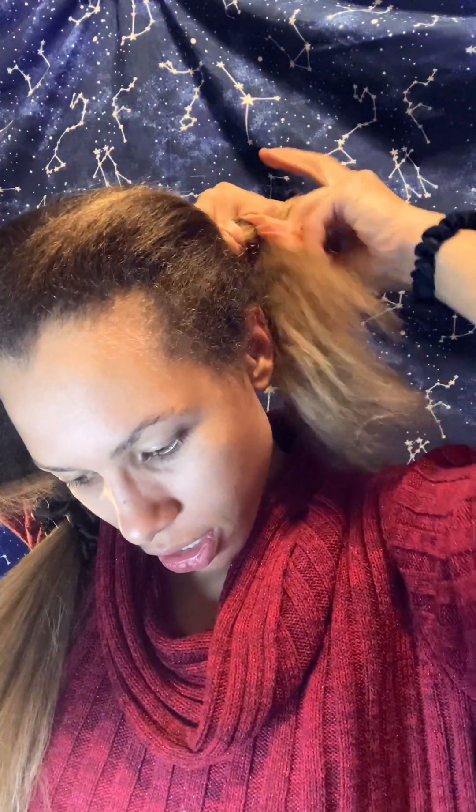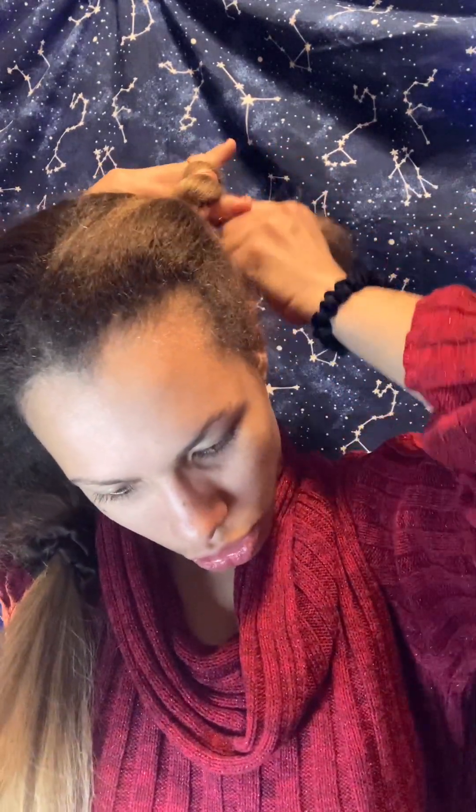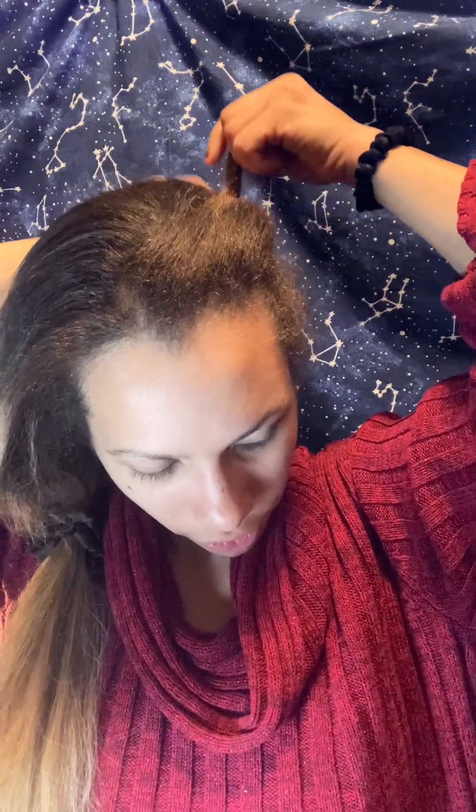This is the trickiest part — let's see if I can accomplish it. Get a scrunchie, put it through, and then you're gonna loop your hair around the scrunchie. I think I missed some hairs. Keep looping it around, and hopefully this will be more comfortable to sleep with than any of the other heatless methods I have tried so far.